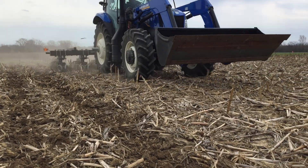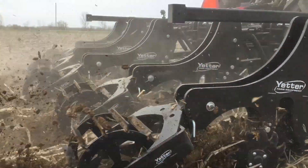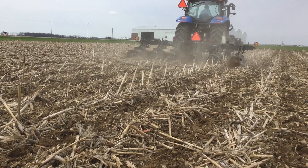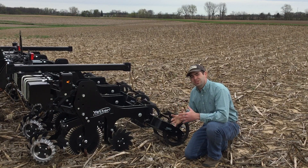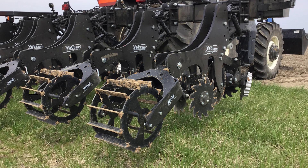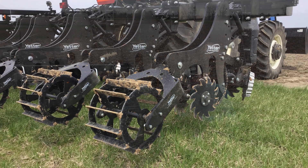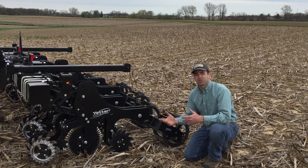From there, we've got a rippled coulter and two more of those short razor blades that actually do the tillage in that strip. Then on the back of the unit, kind of unique, is this paddle wheel. The wheel not only busts clods and finishes leveling up the strip, but it's also your depth gauge. You can adjust the depth on these — Yetter recommends from an inch and three-quarter deep, clear down to four inches deep, depending on your situation, soil type, and tillage practices.